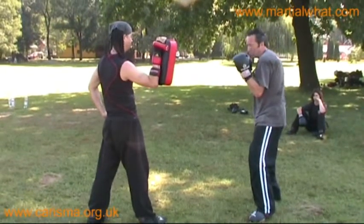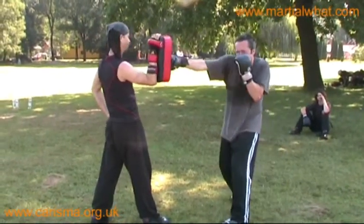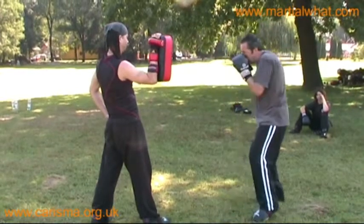Remember to keep your elbows down, shoulder up, protection and guard. This is the movement — step in.